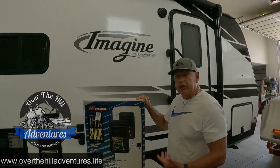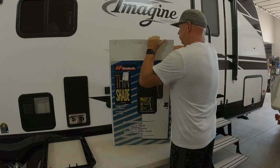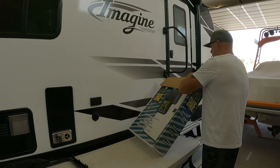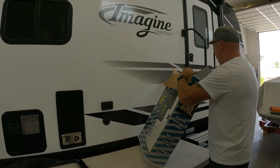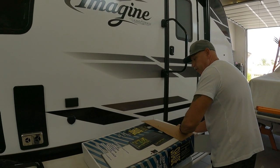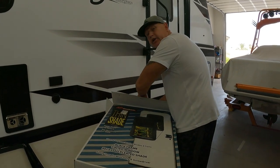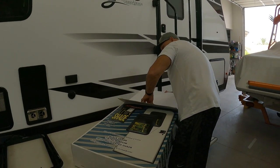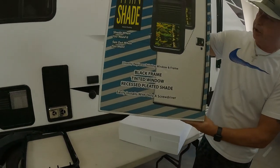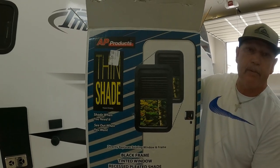Let's start by opening the box and show you what's inside. We're going to put in the description where we got it — we did get it at Amazon. At the time they only had two left, so we went and bought it. We'll put that in the description. Make sure you've got a good close-up of what it is: the Thin Shade, the Window, and the Tinted Black. Make sure you get this one from AP Products.